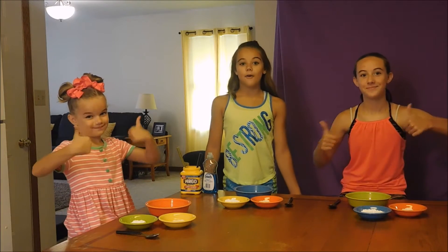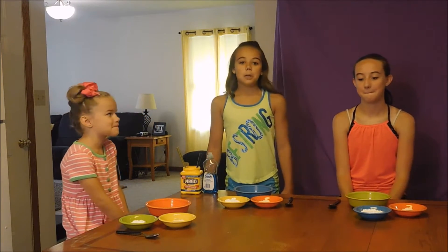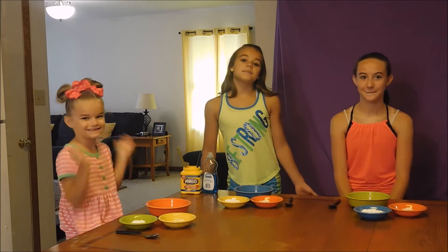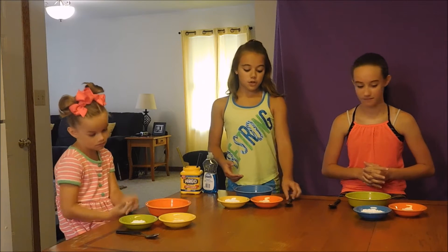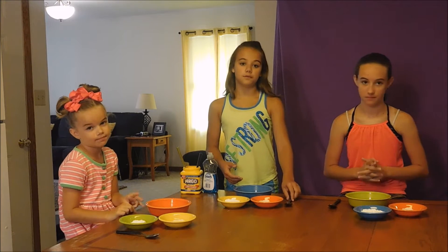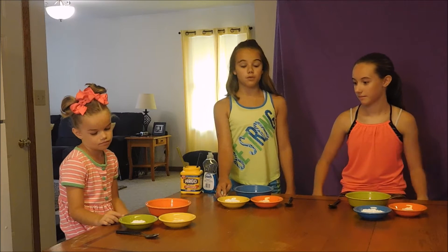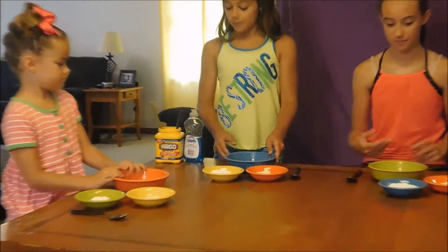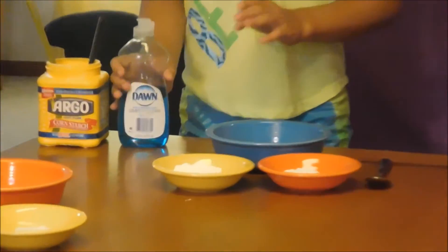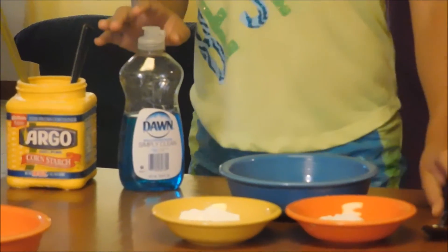Hey guys, welcome to our DIY Win or Bust. Today we are going to be making putty. What you need is flour — one and a half spoonfuls of flour, and we already have that measured out. You need five spoonfuls of cornstarch, three spoonfuls of Dawn dish soap, and a spoon.